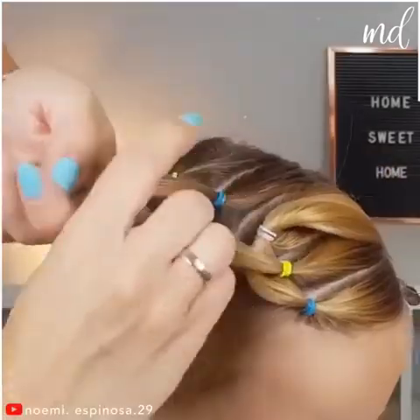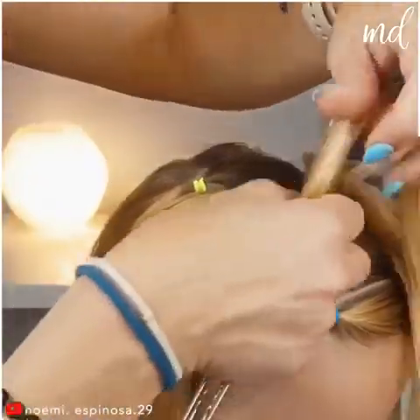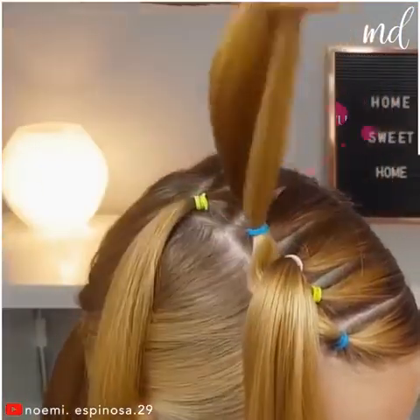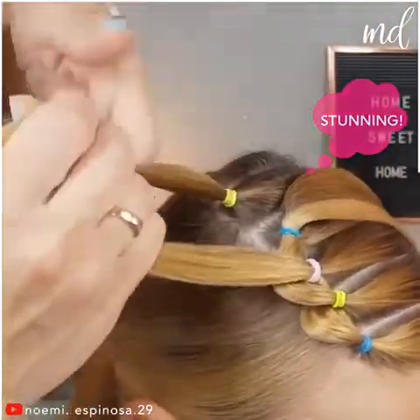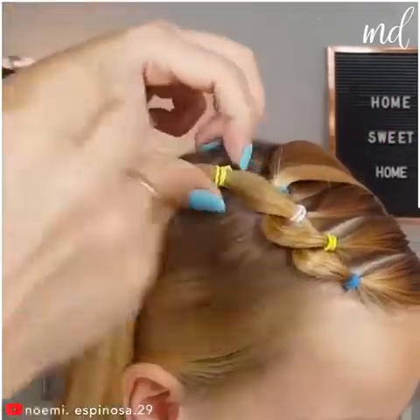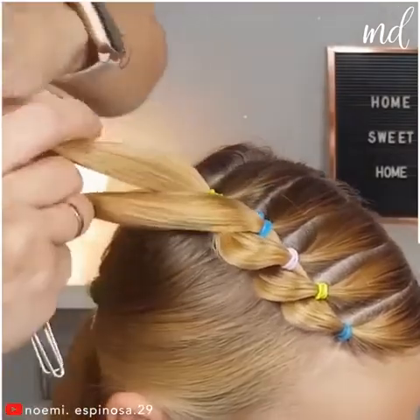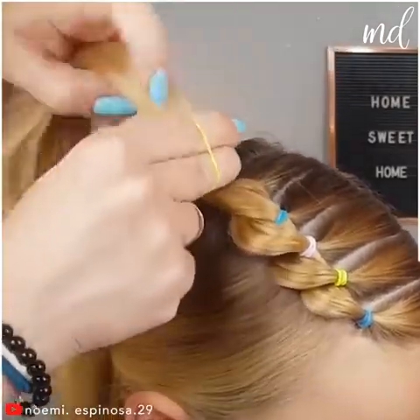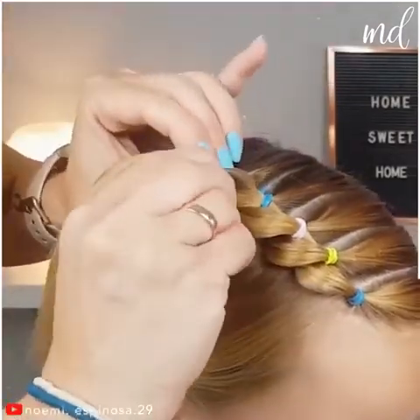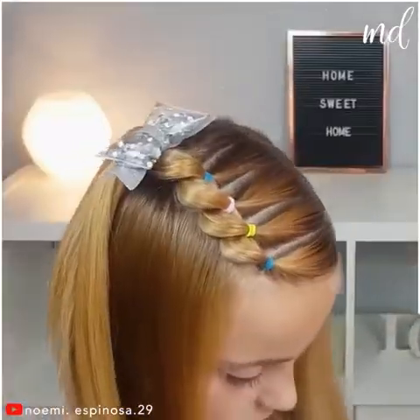Now do the same with the second and the fourth. Then you'll have to deal with the remaining pair. Truly amazing!